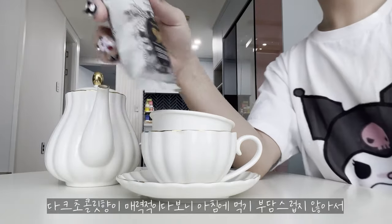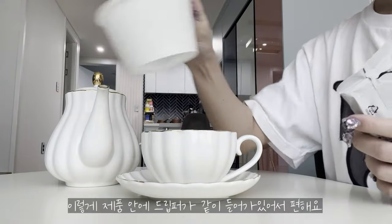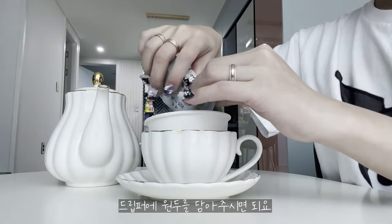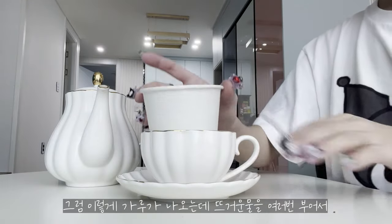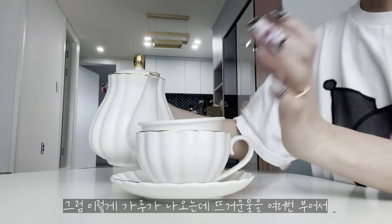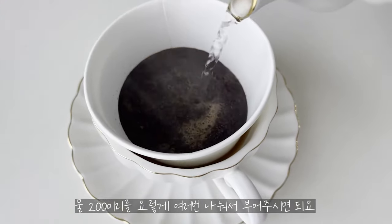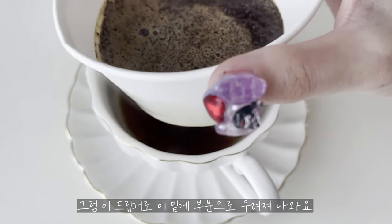It has a dark chocolate scent. I'm going to try this with the DRIP-COP. There are a lot of grounds inside the DRIP-COP. I keep the water in, then put a little bit of water on the bottom, then a little bit on top. If it's just hot like this, it's a little bit intense. I'll place the dripper on top.